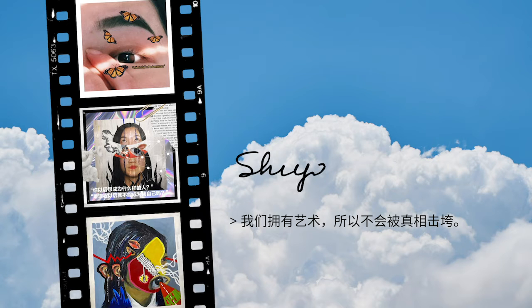Hi guys and girls, welcome back to my channel. Today I'm going to be painting 24 different types of flowers on a single canvas.